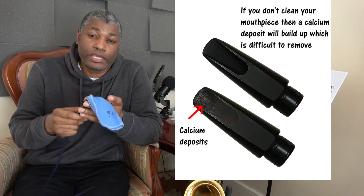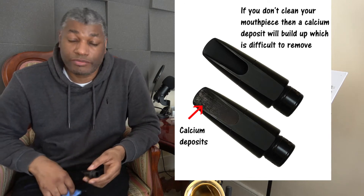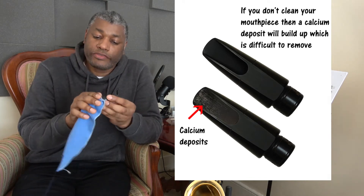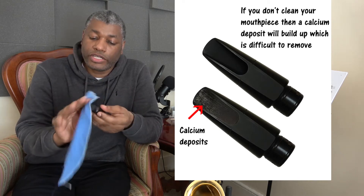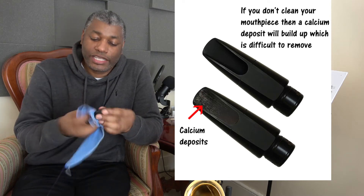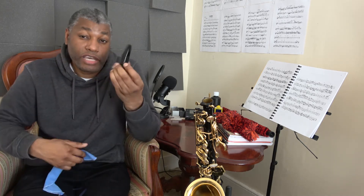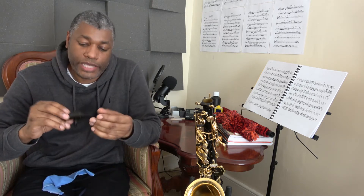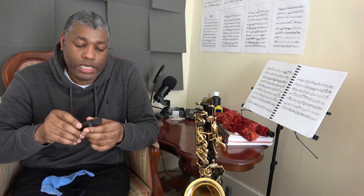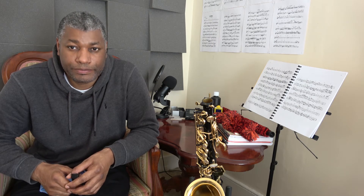Pull the cloth through — I usually do it about three or four times. It's quick, and the cloth is wiping out the condensation that's formed inside the mouthpiece. Then get a cloth and wipe the outside of the mouthpiece, making sure there's no build-up of saliva, calcium, or any other residue from your mouth. However, all you've really done is wiped off the saliva, so bacterial growth can still develop on the mouthpiece. At some point you want to give it a thorough clean, just like with the reeds.